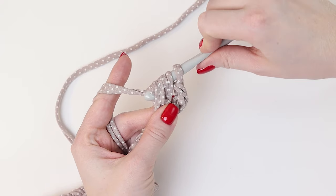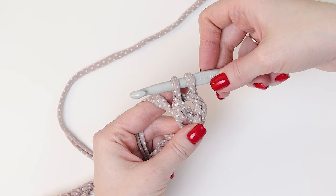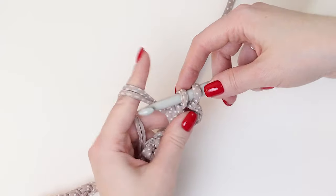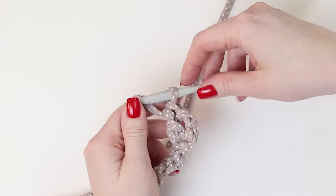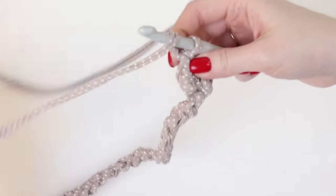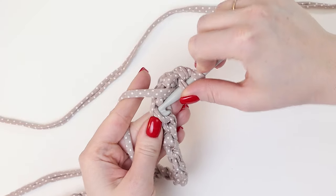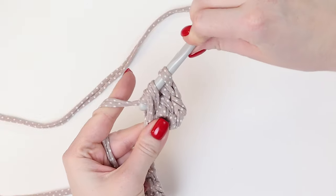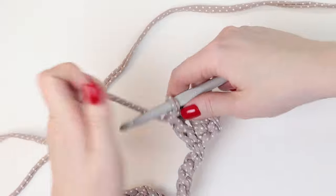We pick up the working thread and crochet together the first 2 stitches on the hook, except the last one. Now there are 2 stitches on the hook and we pick up the working thread and crochet together the last 2 stitches. Thus we double crochet it. Continue — yarn over and insert the hook in the middle of the next stitch, pull through the working thread, crochet the first and the last 2 stitches.